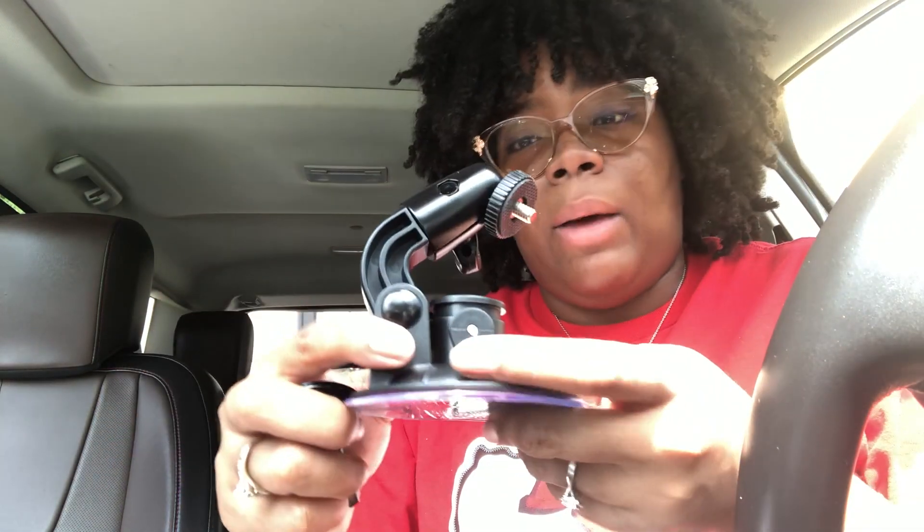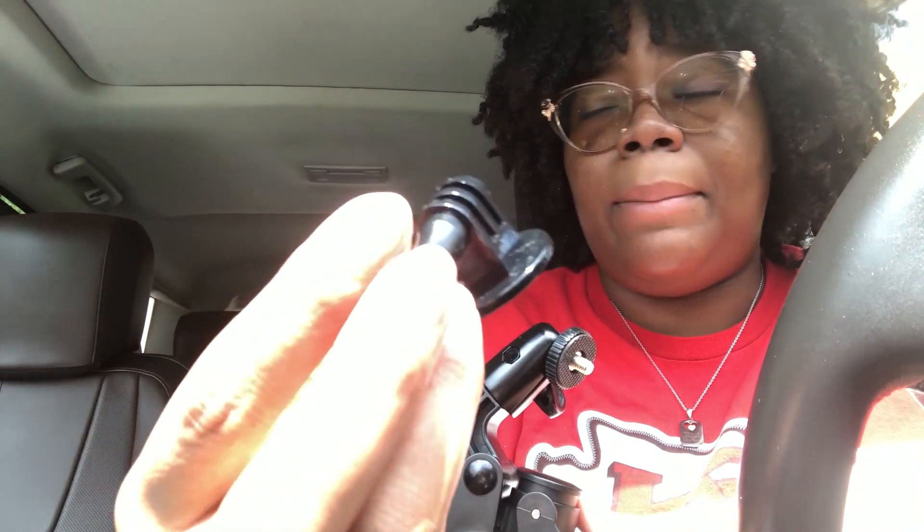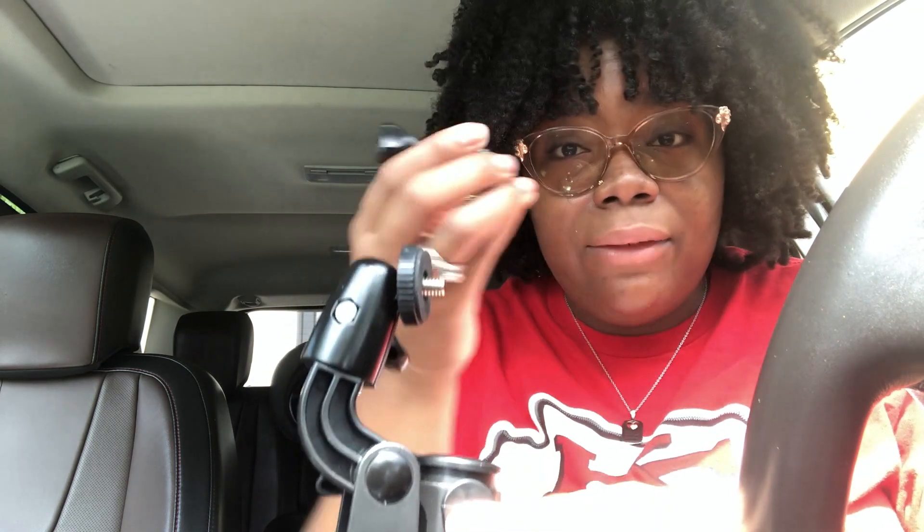I'm gonna put this on my windshield. This piece right here is for a GoPro. So if you have a GoPro, you can connect and hook it to this portion right here, like this, and then put the GoPro on here. I don't have a GoPro — my fiance has one — but I don't particularly want to use a GoPro.